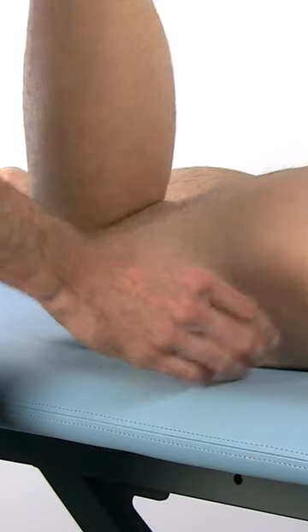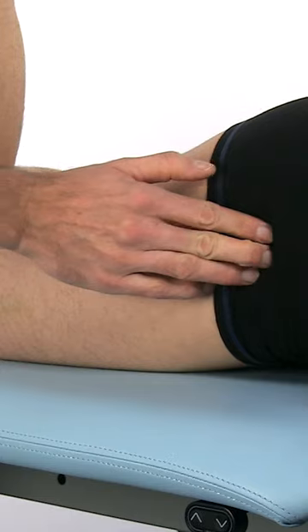To perform this test, have your patient in prone position with both legs in neutral. The examiner flexes the knee of the hip to be examined to 90 degrees and palpates the greater trochanter of the hip on that side.